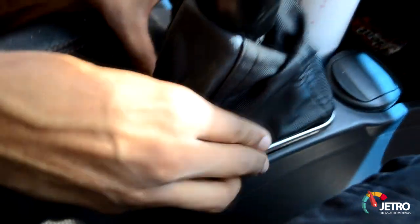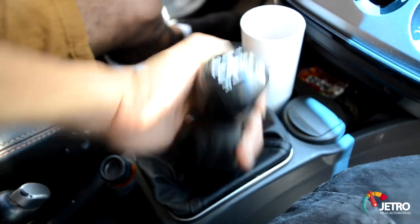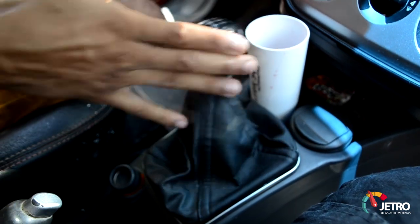É bom que ele também evita de raspar, porque esse carro de fábrica, quando você vai engatar a ré, ele dá umas raspadinhas. Aqui não — aqui você engatou a ré, vai, sem apertar nada, sem fazer nada.